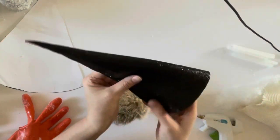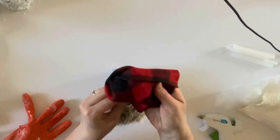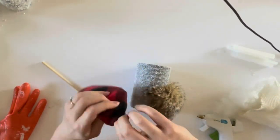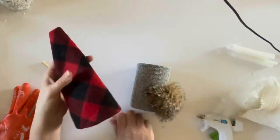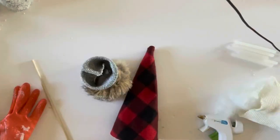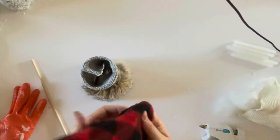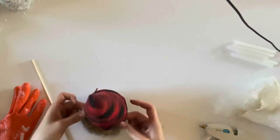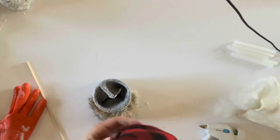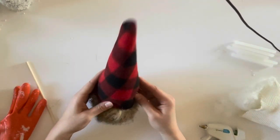Go back to your gnome hat and turn it right sides out. Now that all the gnome parts are complete, it's time to assemble the gnome. Start by filling the top of the hat with polyfill, then place it on the tin can to see how it looks and fits.